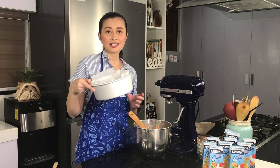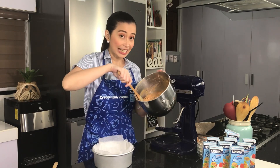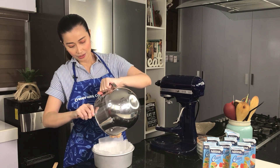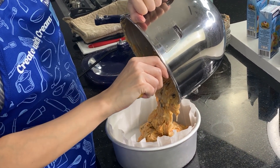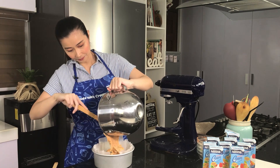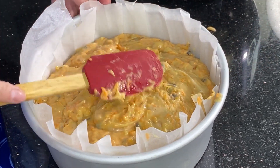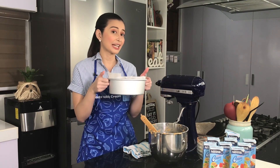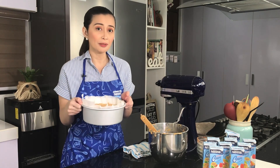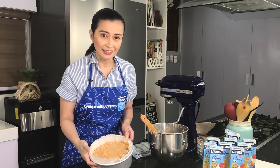The batter is well incorporated. Now we pour it into our cake pan, which has already been greased with butter and lined with parchment paper. Just dump it all in, then level it out. This is now ready to go into the preheated oven. We'll bake it for 35 to 40 minutes. To check doneness, insert a toothpick in the center — if it comes out clean, the cake is ready.